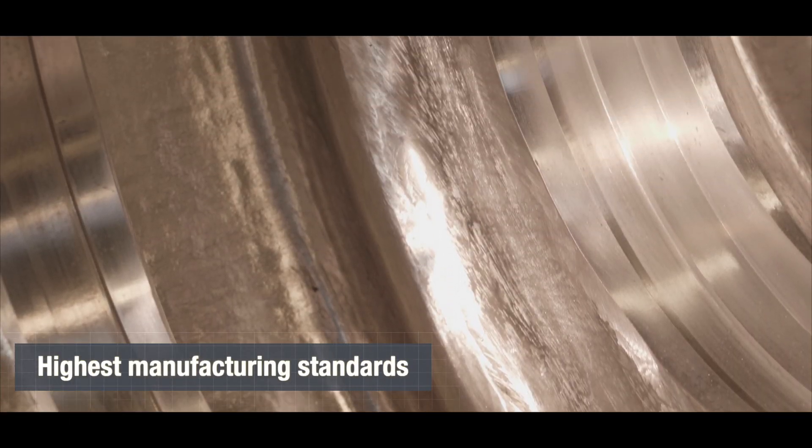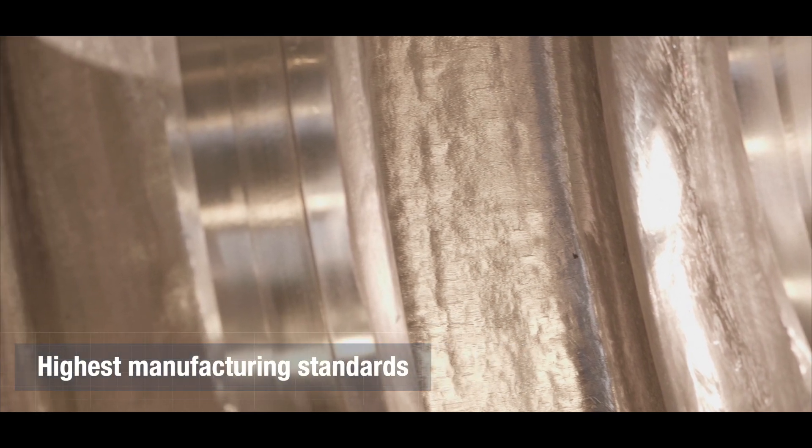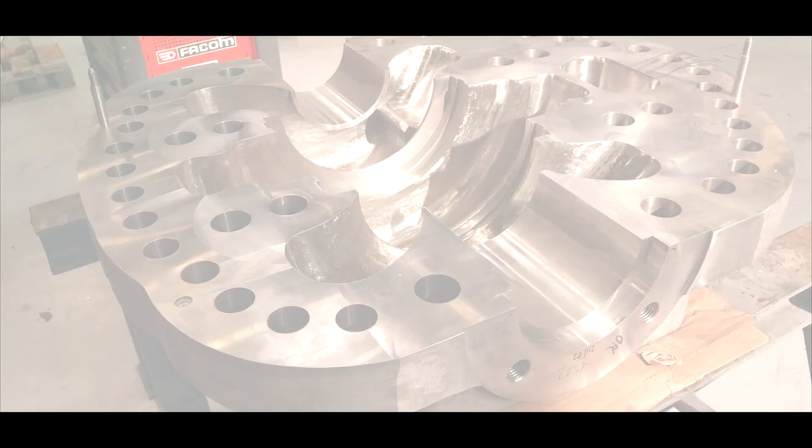World-class manufacturing standards specifically designed for reverse osmosis include special surface preparation to minimize fluid losses and achieve the highest efficiency levels. This also includes balancing up to G1.0 to reduce vibrations.